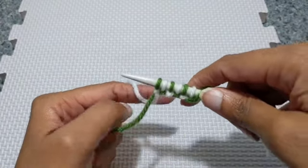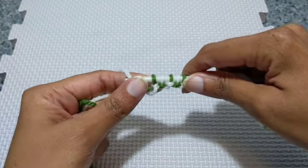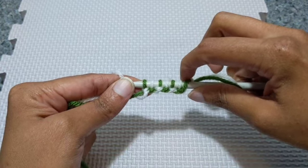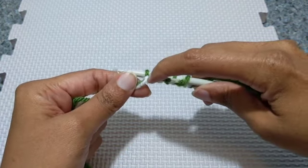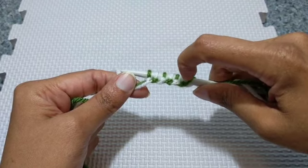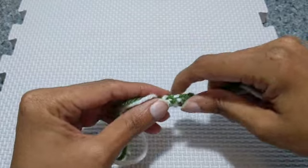Now if we look at our yarn on the needle, we can see here are our stitches: green, white, green, white, green, white. And the loops below the stitches are white, green, white, green, white, green. It's a nice little contrast.